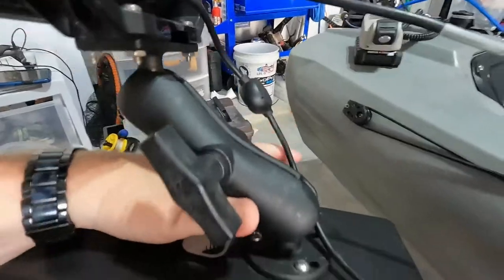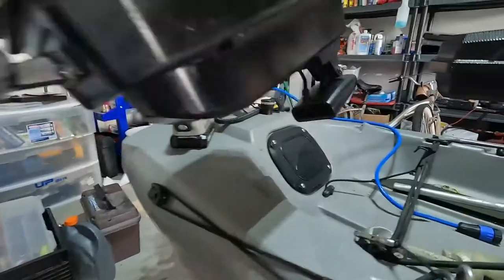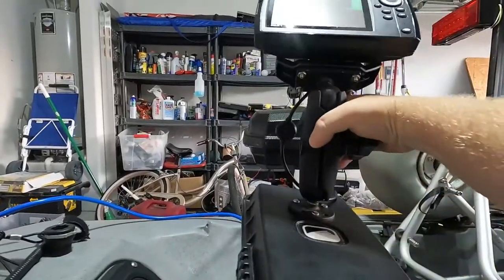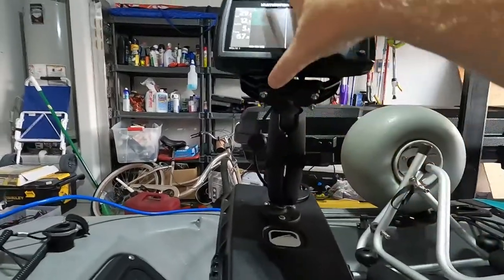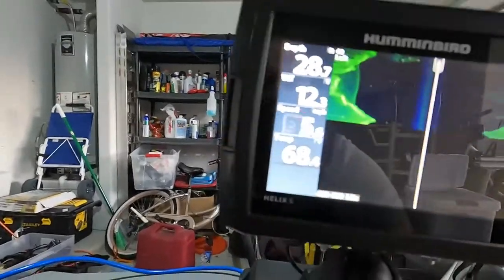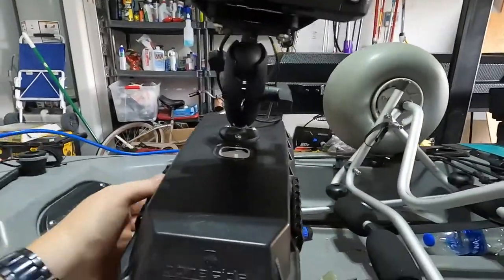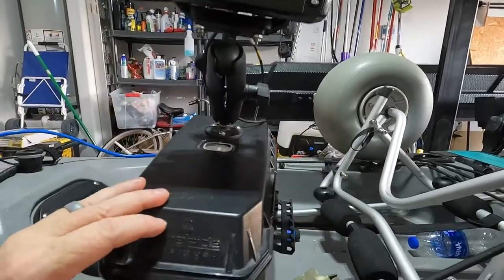It comes straight out. I'm using the RAM mount system to mount the side imaging unit. The way this thing is set up, it's perfect for me. When I'm in the kayak, I can actually reach and do what I need to do — mash the buttons, readjust. I kind of have this set up where I can still use the pod as dry storage if I need to.